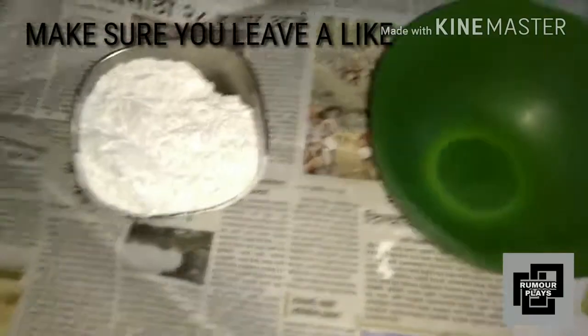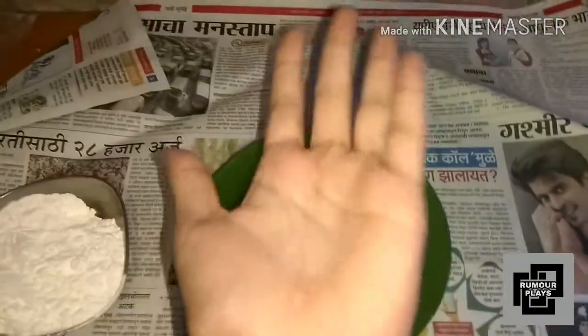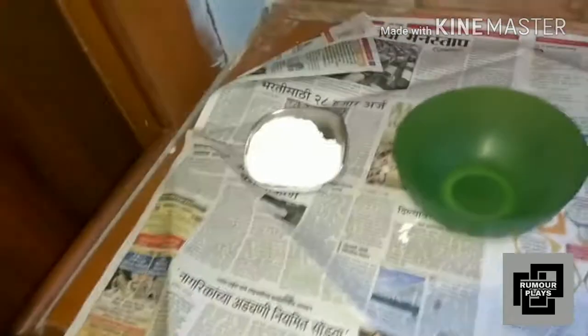Welcome back! As you saw in my previous video, I made slime, so today we are going to make oobleck. If you don't know, it's kind of like a non-Newtonian fluid — if you hit it, it hits back, and if you just put it in your hand, it's going to flow like anything. I have myself and my friend Lucky, and we are going to make oobleck.